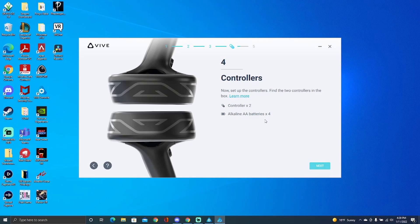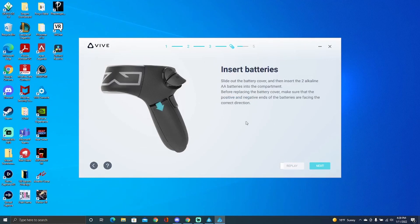A couple of the problems I found: I put the batteries in the wrong way, so you want to make sure your batteries are in correctly. You know your batteries are in the right way when the controller starts blinking. The problem I had was my controller was blinking but it wasn't connecting.